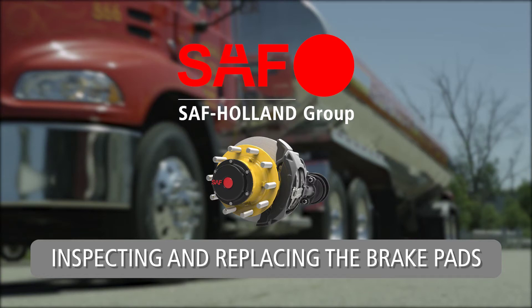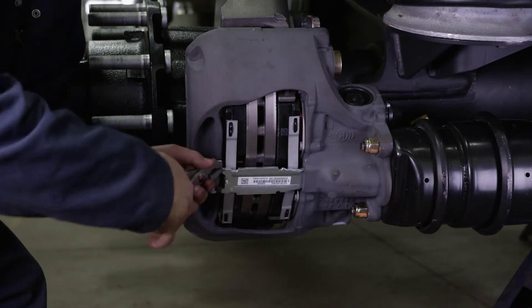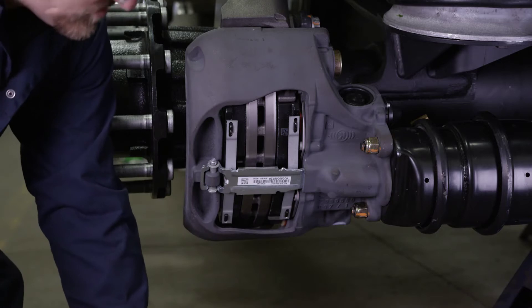Inspecting and replacing the brake pads. To inspect the brake pads, they must be removed. Start by removing the spring clip cotter pin, washer, and pad retainer pin.